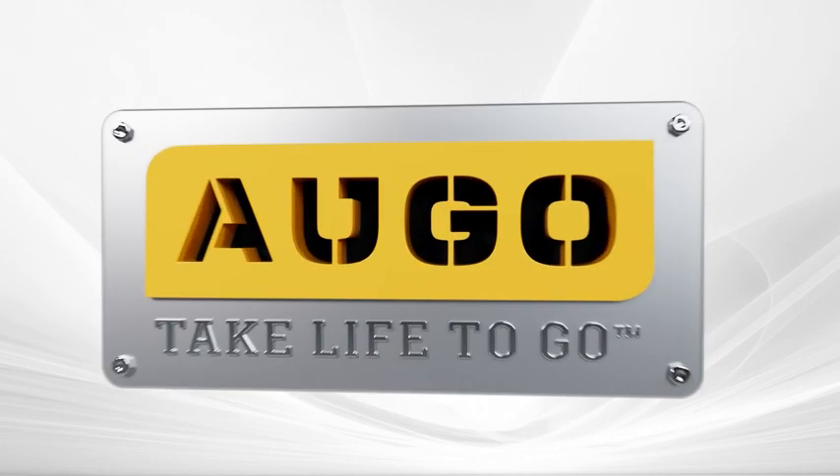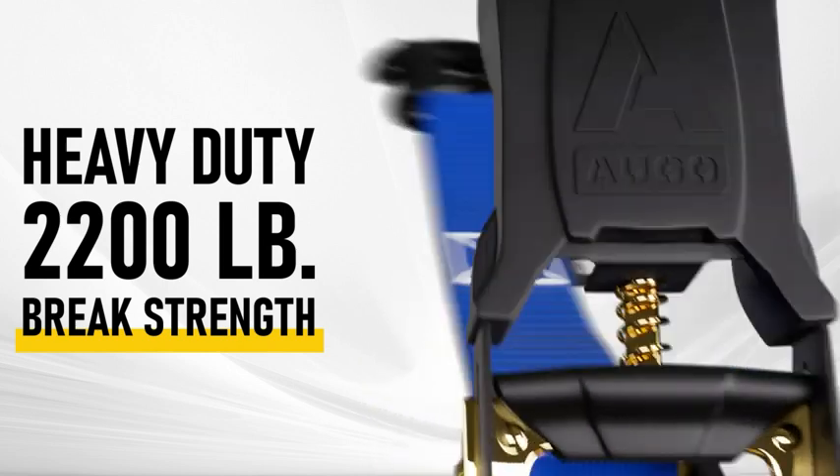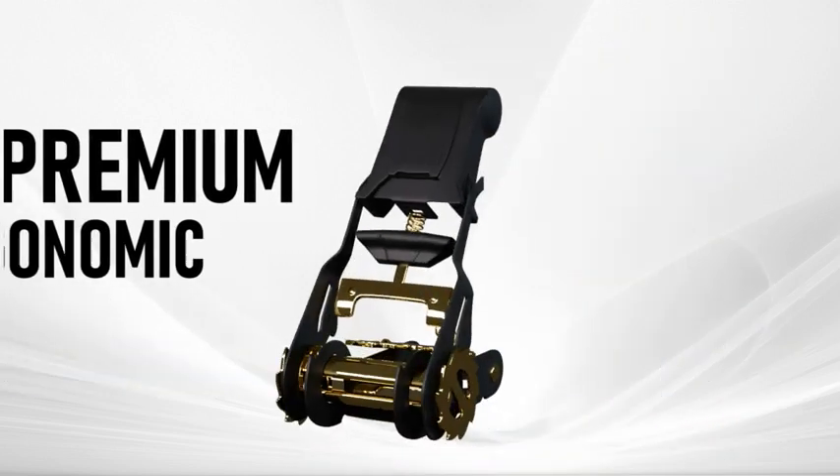Take life to go. The Ago Heavy Duty Ratchet Straps are lab tested and boast an impressive 2,200-pound brake strength with a premium ergonomic handle for ease and efficiency.